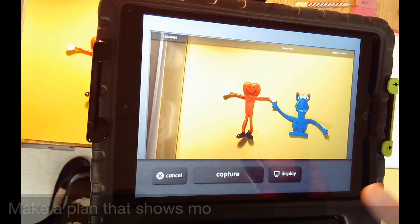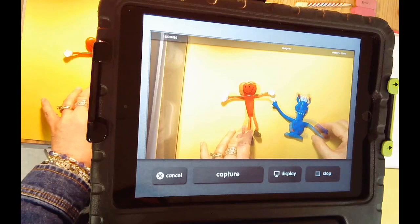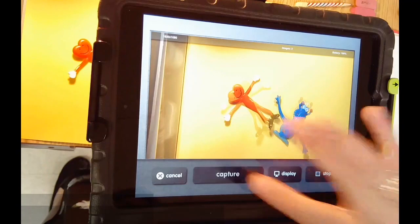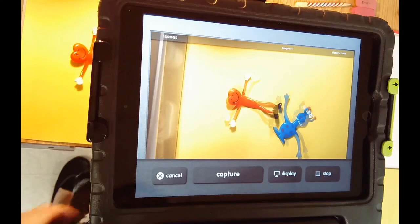You're going to make a 4-second movie, so think of your plan for movement. You're going to take single photos little by little, making changes, until you've had 40 individual pictures. Those 40 pictures will be set to 10 frames per second and will play back like a movie with your objects moving.